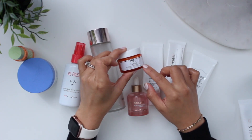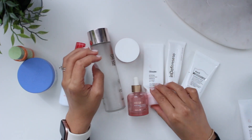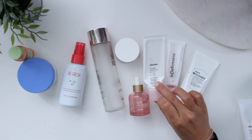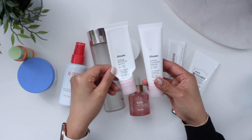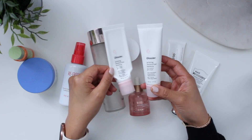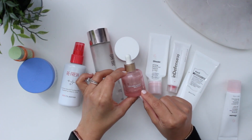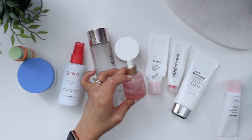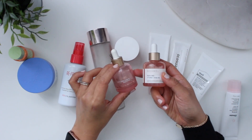Then I have some moisturizers and an oil. There was a little sample of a ginseng moisturizer which was okay, but I wouldn't purchase a full size. I did repurchase the Glossier Priming Moisturizer Balance — I picked up a couple during the Black Friday sale because I quite like it. And I used up the Biossance Squalane and Vitamin C Rose Oil, and I did pick up a new bottle because I really do like it.